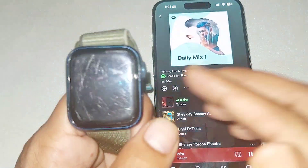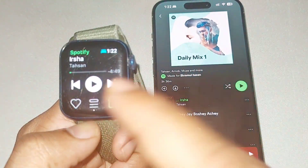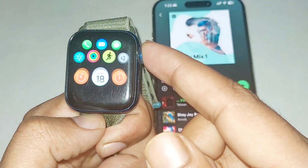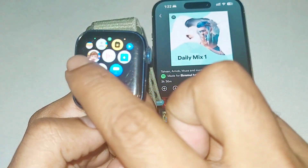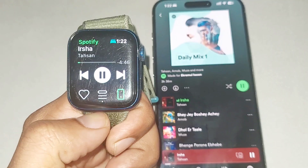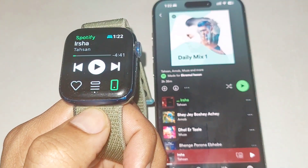All music is downloaded. You can also see the music on your Apple Watch. If you go to your app section, you can see Spotify here — open it and enjoy the music. This is how you can easily download Spotify onto your Apple Watch and listen to your favorite music.